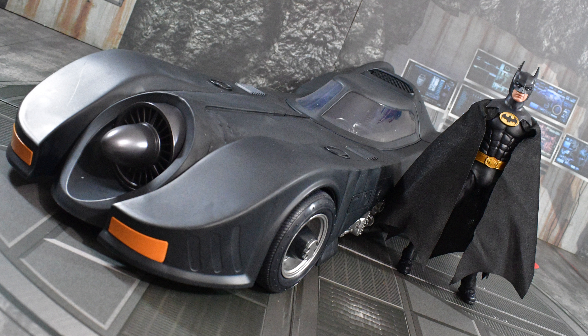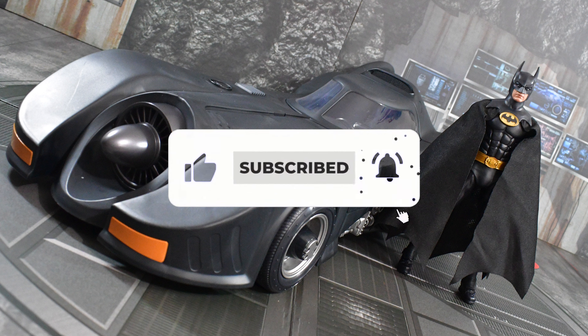Bottom line: with the Batman figure, the added articulation doesn't bother me. Yeah, it makes the suit a little inaccurate, especially with the cowl, but it's not the end of the world — I still think it's executed pretty well. And the vehicle is executed even better. If I recommended the original release, I am definitely recommending this one. It is a must-have for any Batman collector. The only sucky thing is if you missed out on the pre-order, you're going to have to pay aftermarket prices. I personally wouldn't spend over $150 on this set, considering it was originally $80. Here's hoping we get another release so more collectors can get their hands on it at an affordable price.